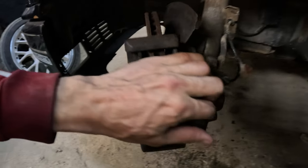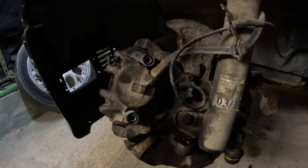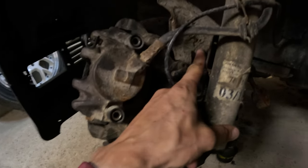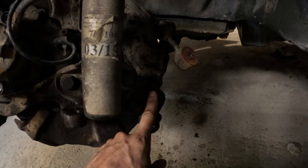I decided to go a bit further and remove the brake support and brake disc. Then I'll see if I'm able to remove the hub as well. I'll have to unbolt those two, then maybe those two — I'm not sure about these — then one, two, three bolts holding the shock absorber, and this guy.